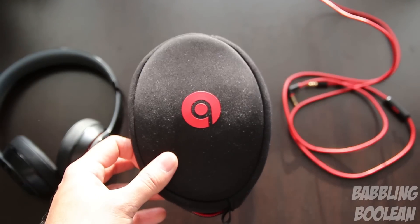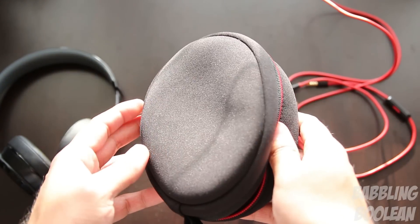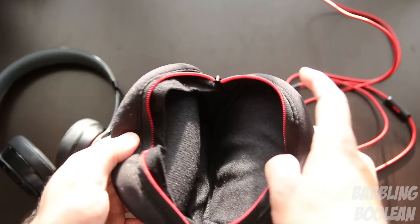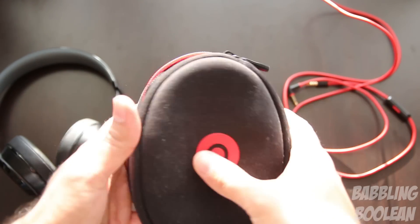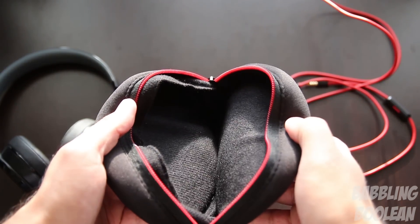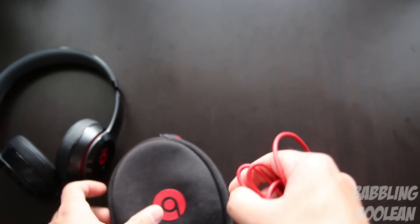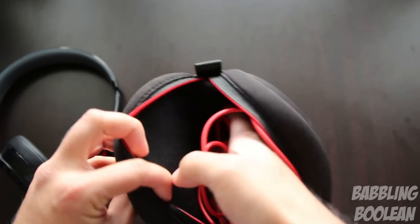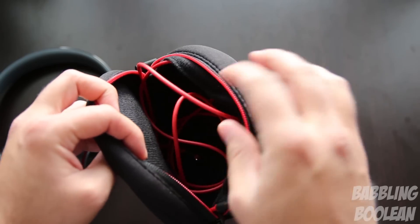Included in the box is a traveler's pouch, which I'm kind of disappointed with because it feels and looks cheap. The material used is like a cloth material — it's not hard, so there's a fear that if you put it in your backpack with some heavy objects you might crush the headphones. It's not very protective at all. The other issue is storing the wires — you just place them inside and there's no additional slot for cable management, which can be cumbersome and annoying.